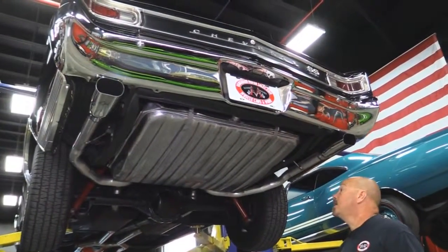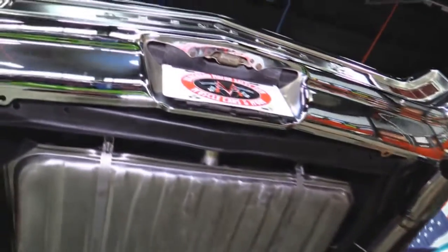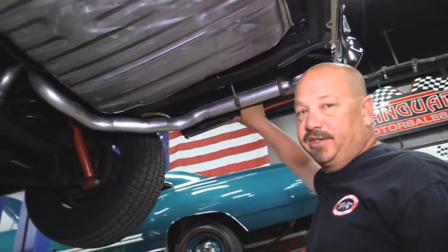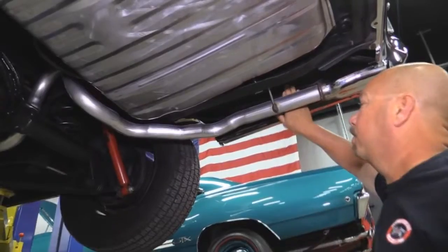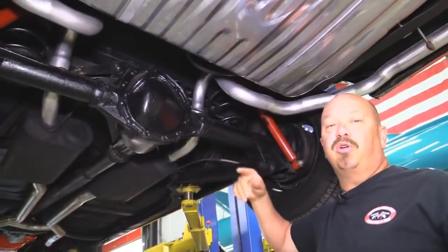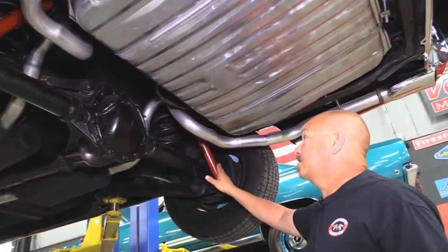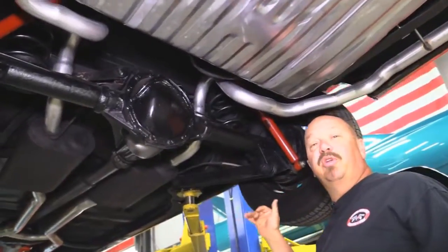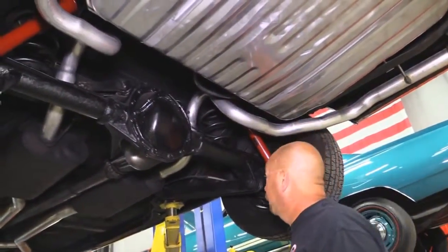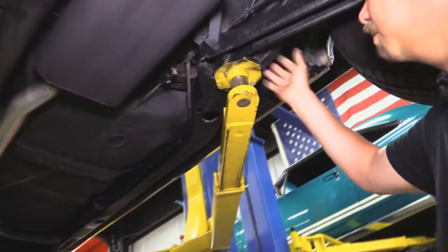We're underneath the '66 Chevelle now — this thing is beautiful under here. She's got a brand new gas tank, bumper looks new, new exhaust system. The drop-downs here on the quarters are solid — that's one of the first things to go, it's what I always look at. Trunk floor looks good. It's got drum brakes out back on a 12-bolt with right around a 330 gear in it. The guys rolled it over and counted the rotations of the driveshaft and she does not have posi. Looks like it's got newer shocks on it.